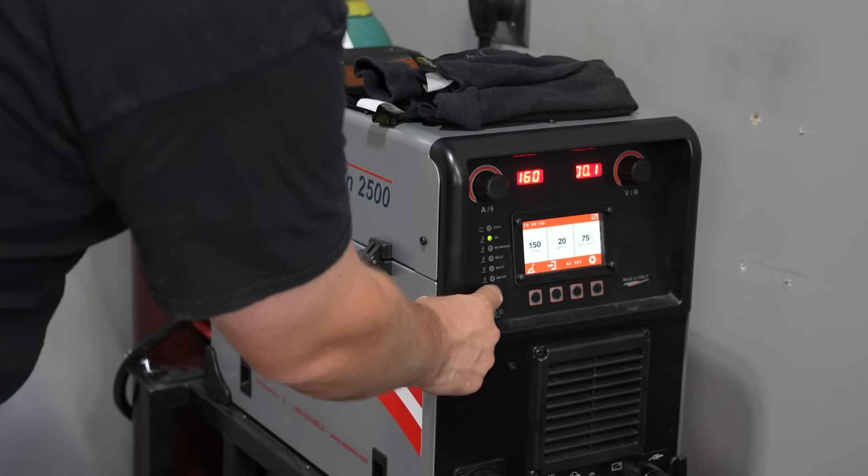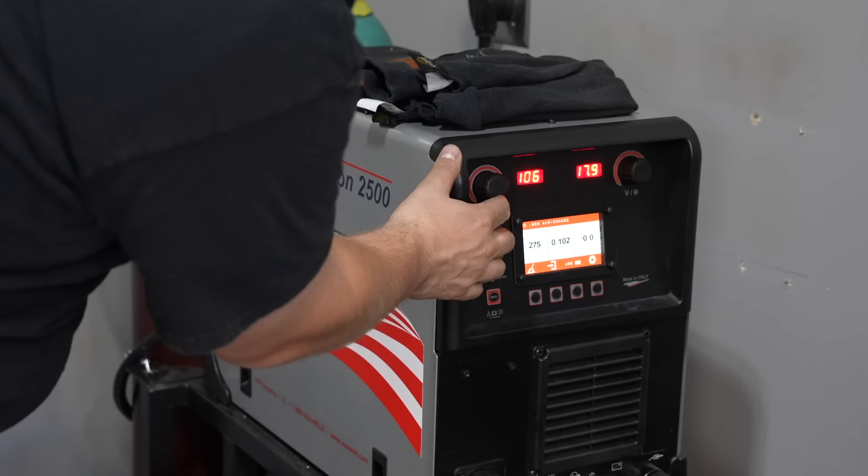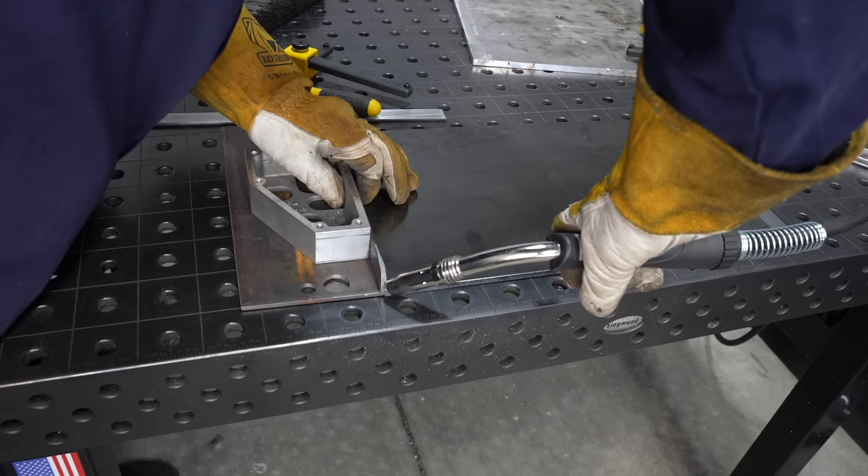I'm going to weld this out today with the HTP Revolution 2500. This can run all processes, but I'm just setting it to Synergic MIG, which means I only have one knob to adjust. I don't really have time to mess with settings today.